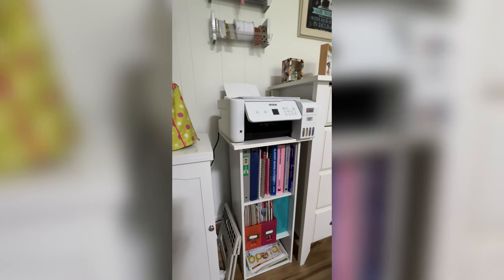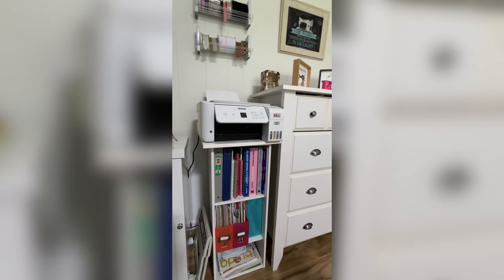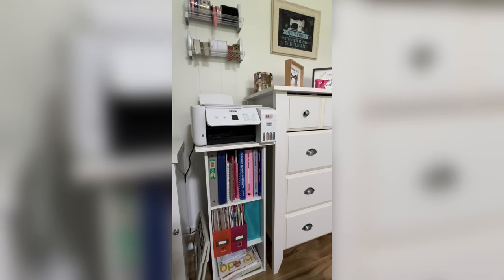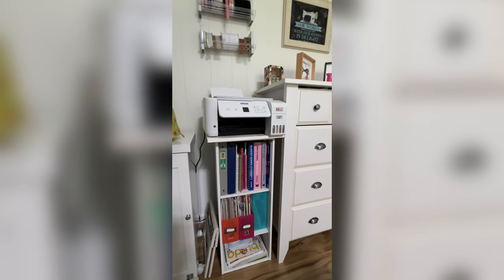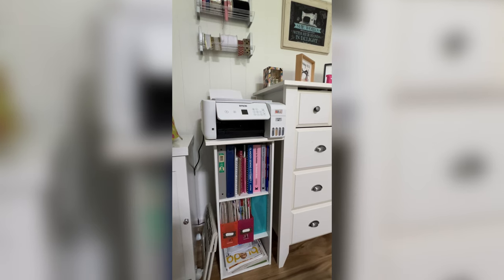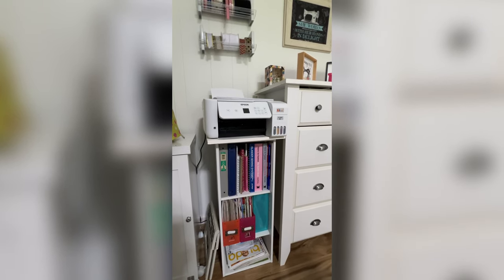Down here I have a step stool hidden and I have sewing books and sewing magazines. One of the blue holders is all manuals for sewing machines and different things I have. The bottom shelf is sewing magazines that won't fit in the holder, as well as some paperwork I just want to make sure doesn't get lost.